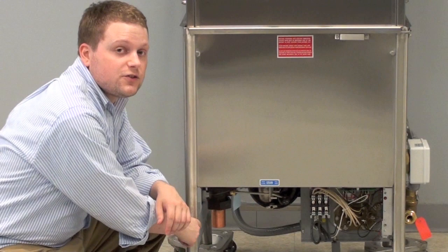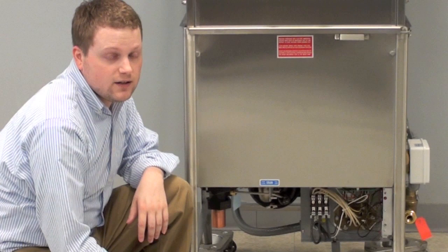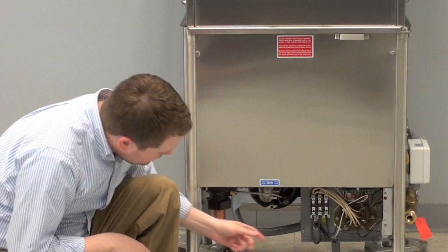The first thing you'll notice will be your drain connection. This will be tied into your floor drain, and your plumber or a certified technician should do this for you to install it. The next item you'll notice is the pump motor. This pushes the wash water inside the cavity of the machine. If you need technical service, please speak to Insinger or a certified technician.